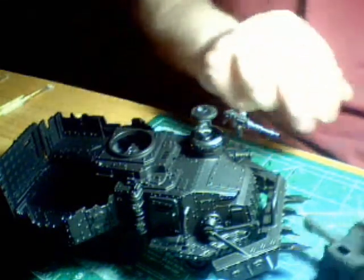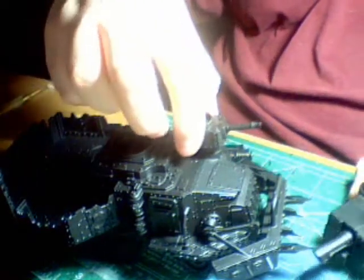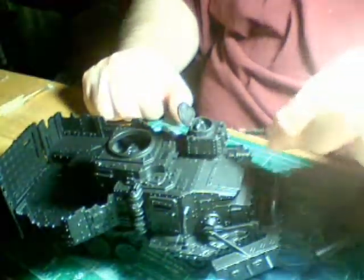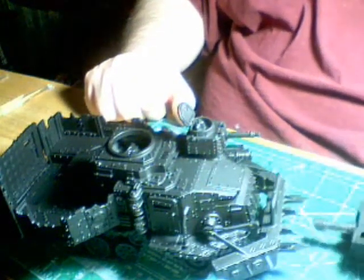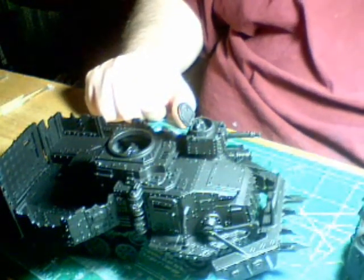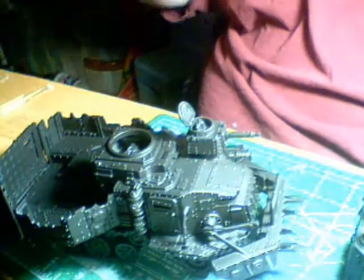The secondary turret is also magnetized for the little holes, and the barrel is magnetized should I ever decide to change the weapon or build another weapon for it. I don't foresee myself ever using anything except big shooters, but who knows — I have the option at least.